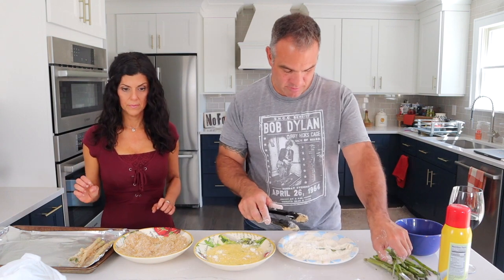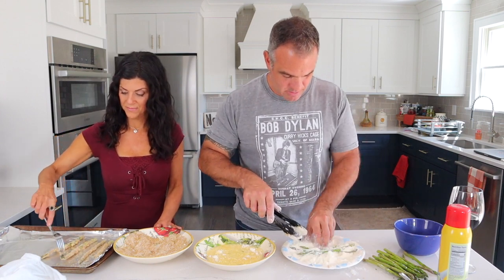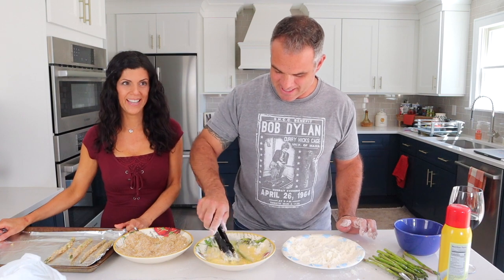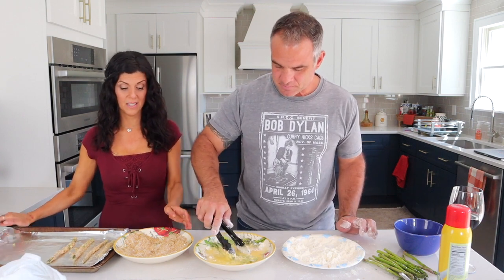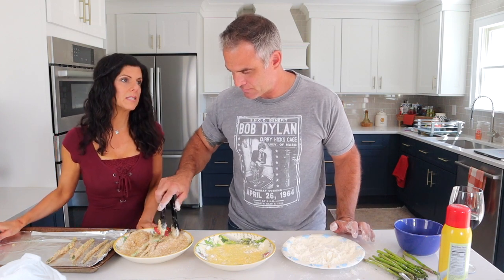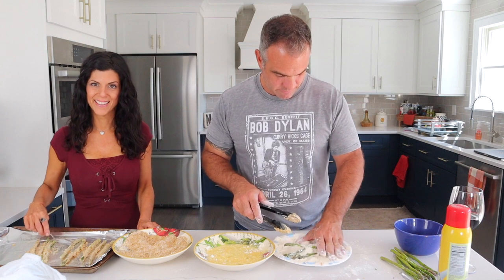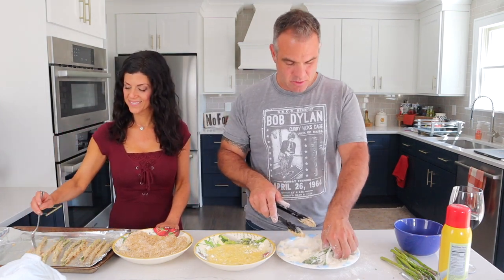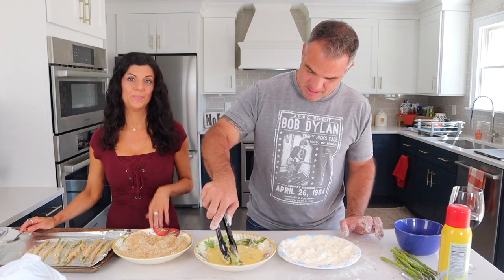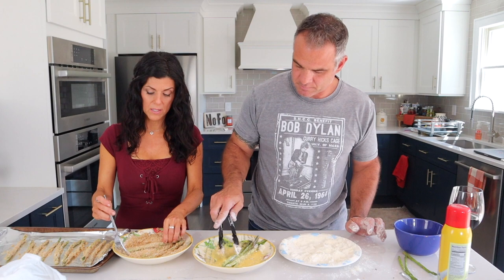Once they're coated, Jane, spread those out on the baking sheet. It's not much messier than making a chicken cutlet — kind of the same thing. Line them up like little soldiers. Your oven should be preheating to 425. We have a friend, Jen Larson, who visits often — this is her favorite, I make them for her all the time.